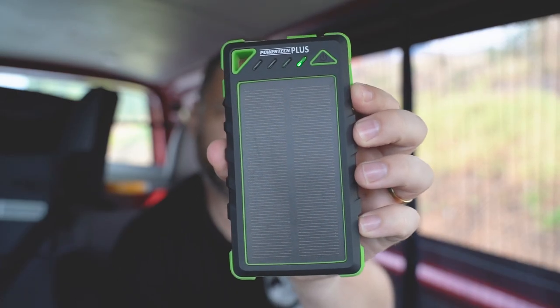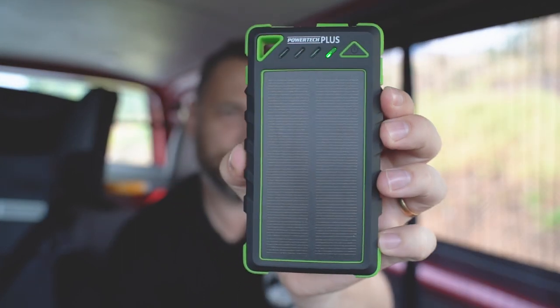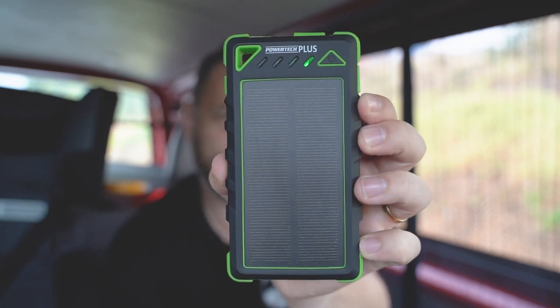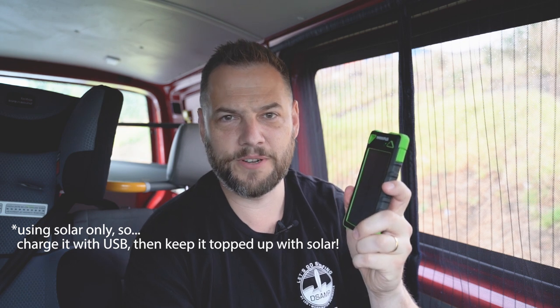The second piece of kit is the PowerTech Plus — an 8,000 milliamp hour battery pack. It looks exactly like a phone, so be careful leaving it on your dash because I got some strange looks when I left it there. It is solar powered as well. Granted, it will take 62 and a half hours to charge from flat to full, but if you're going hiking or off-grid camping and want to keep your phone charged, there's an option.